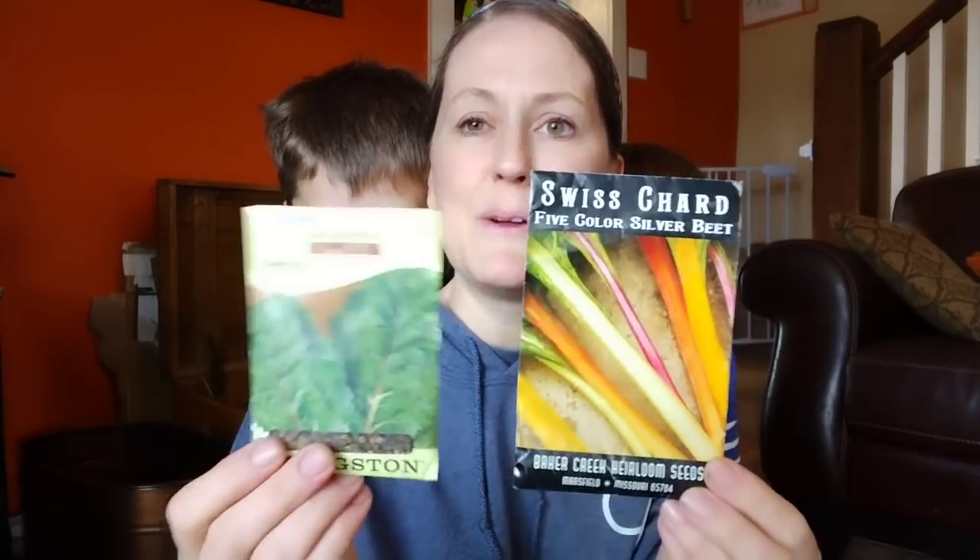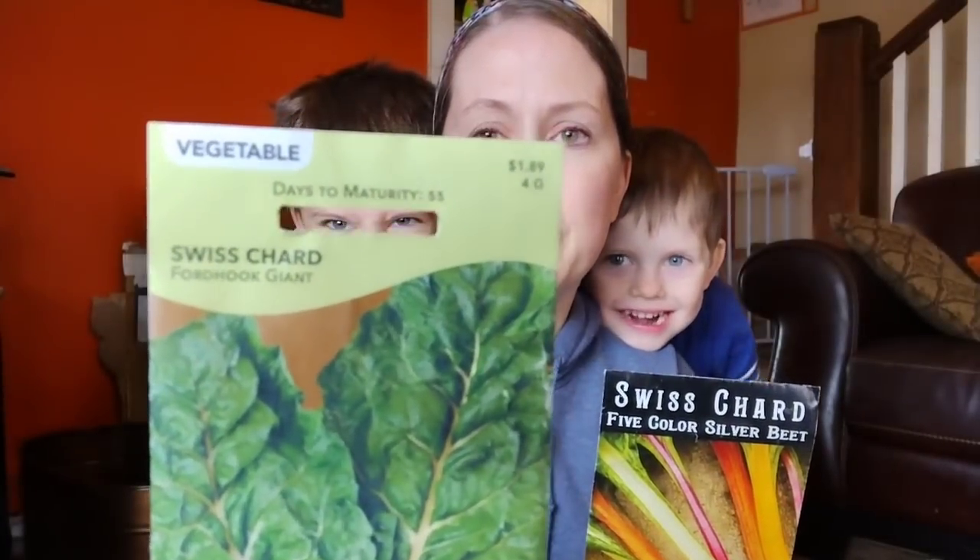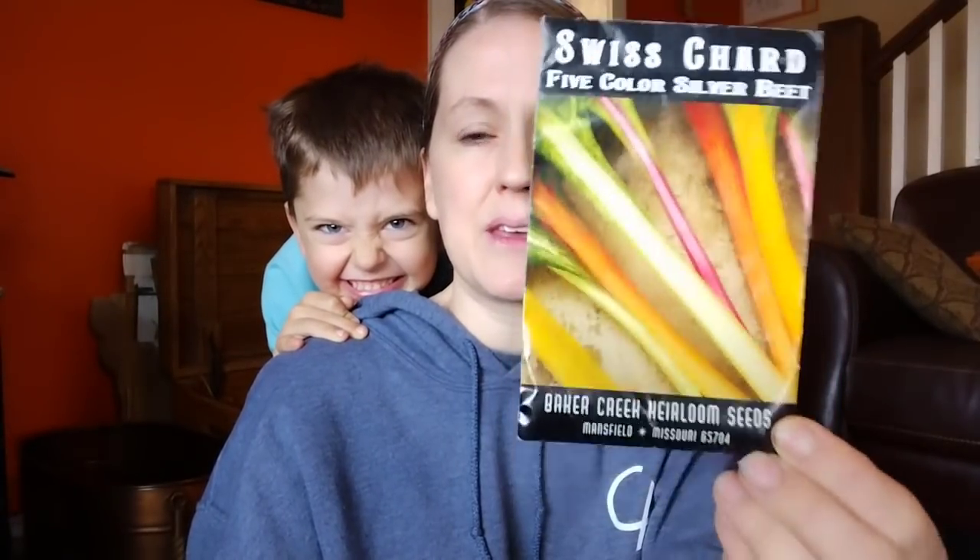And finally, Swiss chard — we're going to do one regular green chard, a Fordhook, and one pretty colored chard. Chard is sort of the one green I can always grow that is just prolific — it's just easy for some reason. Some people have great results with lettuce or kale, but chard is the one thing that's really hard for me to mess up in my garden. It grows really well around here.